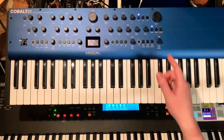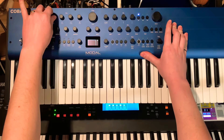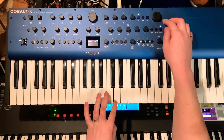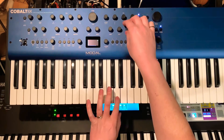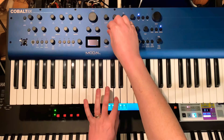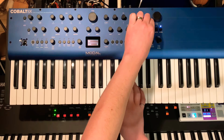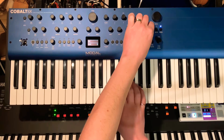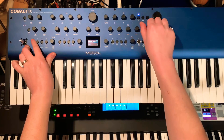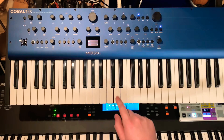What we're going to do is use the mod envelope to sweep that each time we hit a note. Let's not be quite that extreme — we can play with the amount. I'll take the velocity and assign that to how much mod depth there is, so when I hit softly versus hit hard, the effect varies.